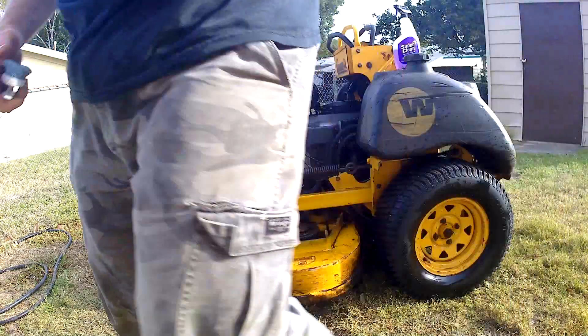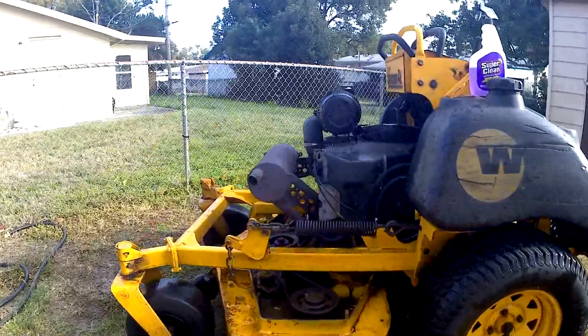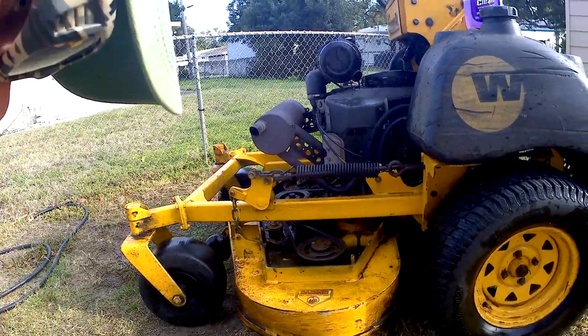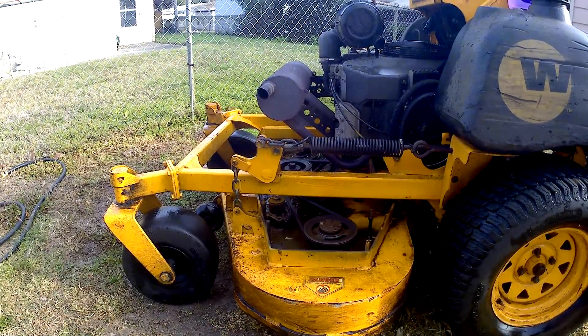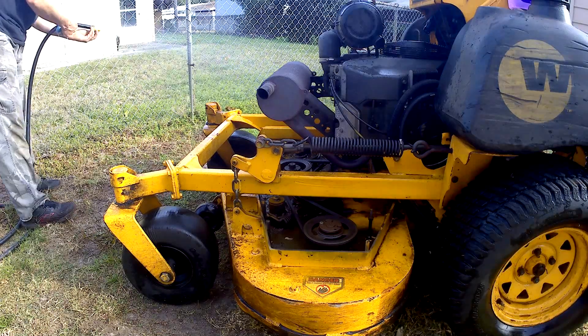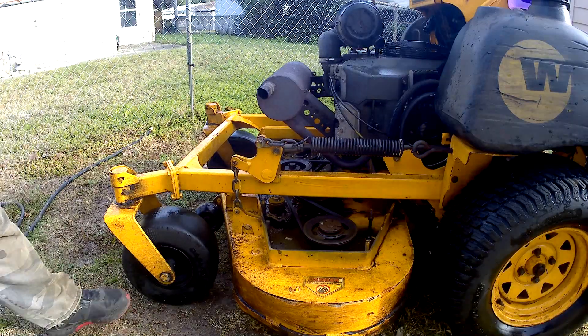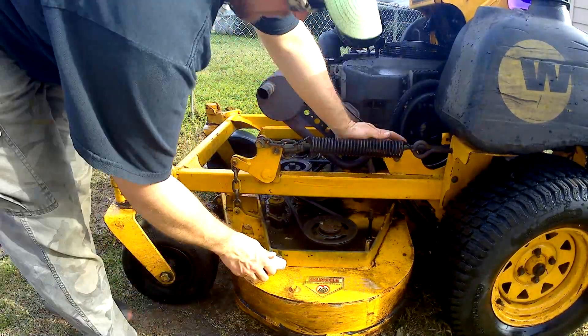Alright, so we got it all sprayed down. I've got one bar on the camera, so I'm gonna start working on the front just to give you an idea of how it works, and we'll go from there. So, here we are. With how grimy this is, it might take a little while to get it to work, but...